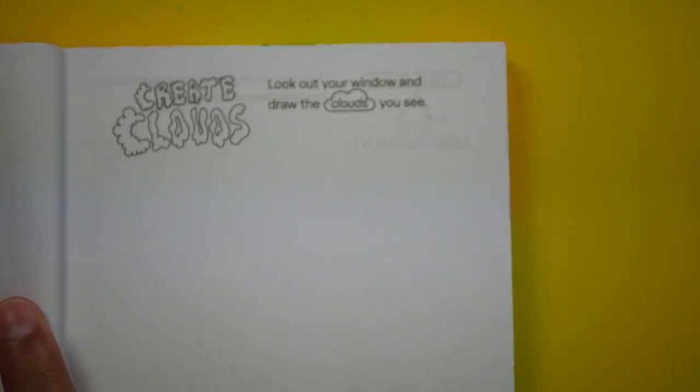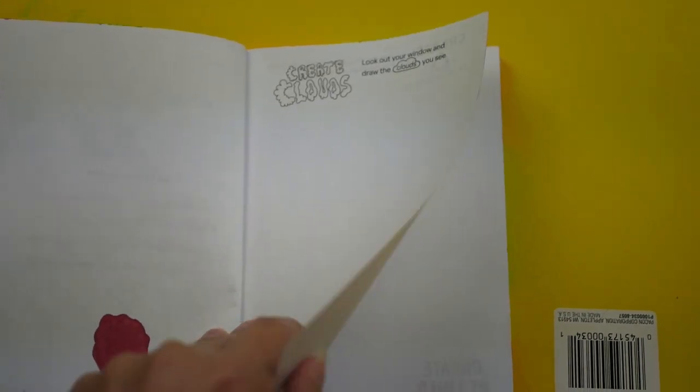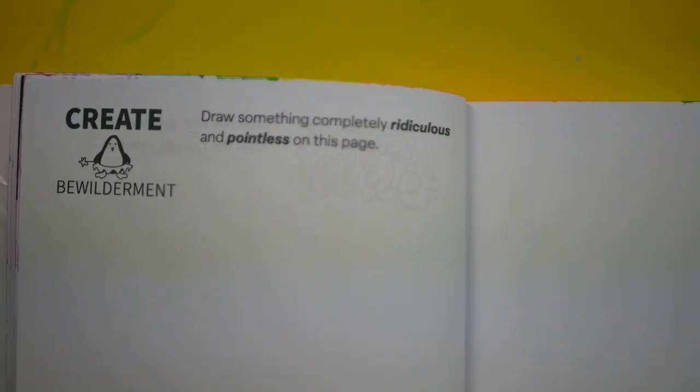The three pages are the Create Clouds page, the Create Bewilderment page, and finally the Creating Stained Glass page.